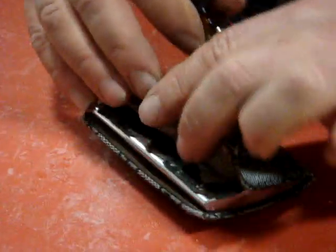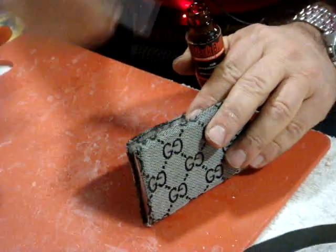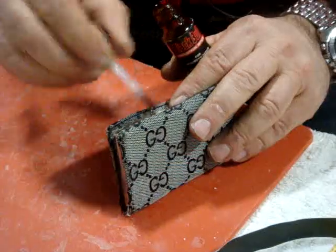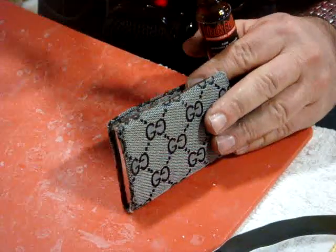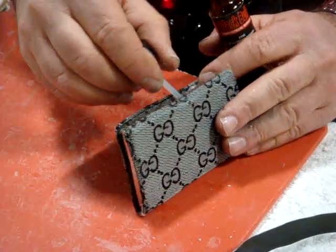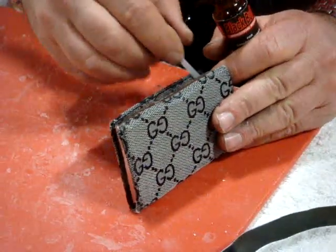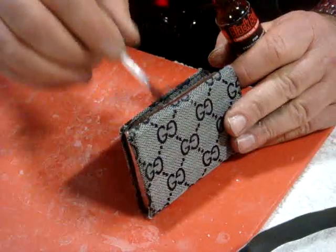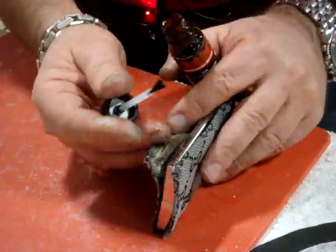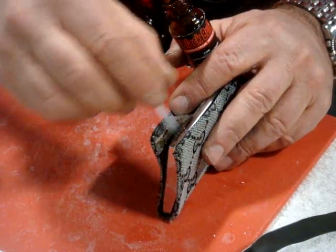First I use activator — one side, then inside. Now I put a little more because it's absorbed. When it's absorbed, I use more activator.